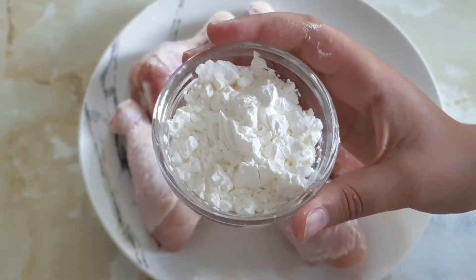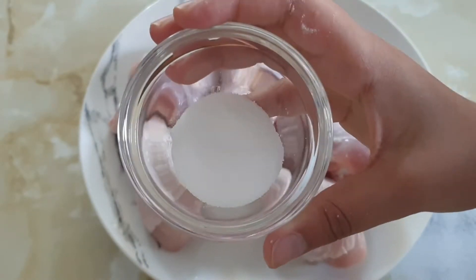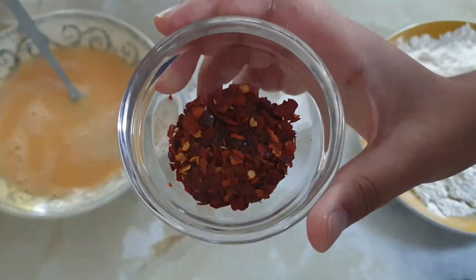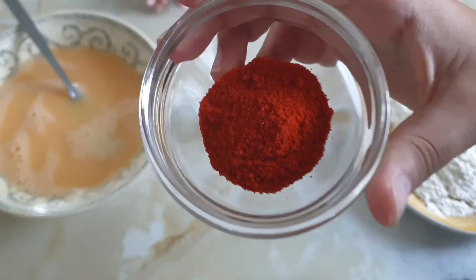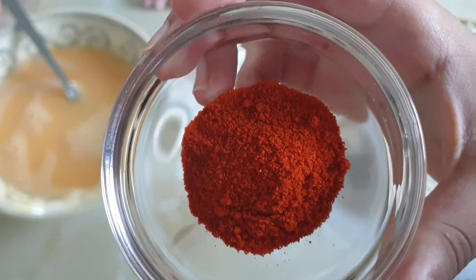Two tablespoons of corn flour, about half a teaspoon of salt, about half a teaspoon of chili flakes and some chili powder — half a teaspoon.